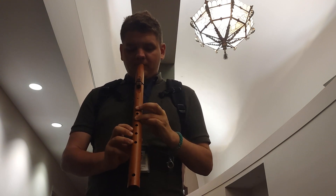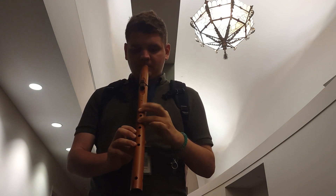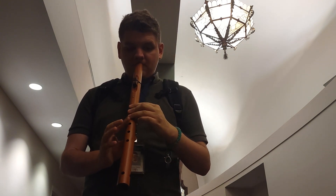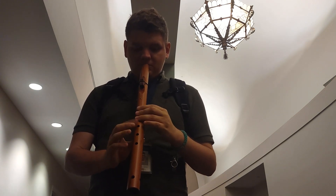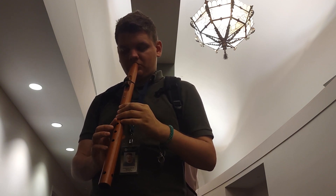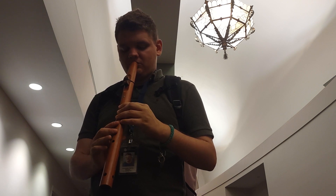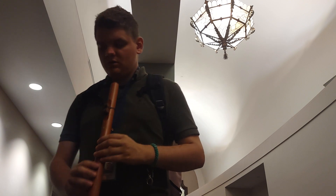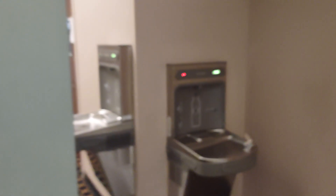Thank you. All right, thanks for watching and more to come later. Yes, that was my Native American flute. I'll have to show you all what this looks like under colored lighting at some point. But there it is. Thanks for watching and more to come later.